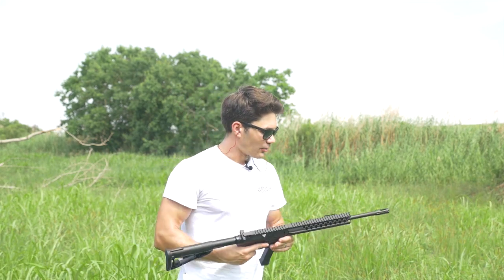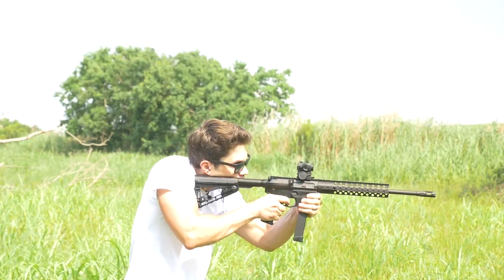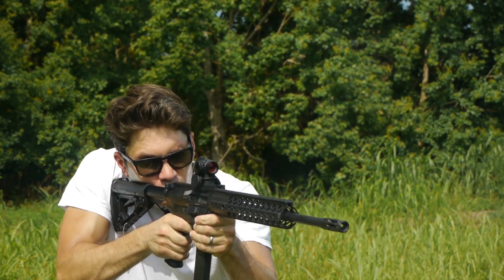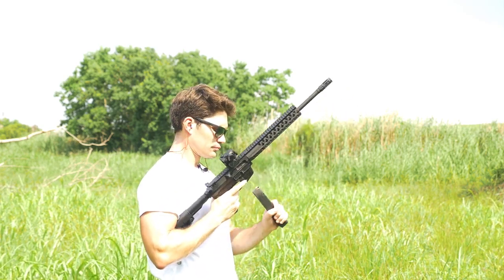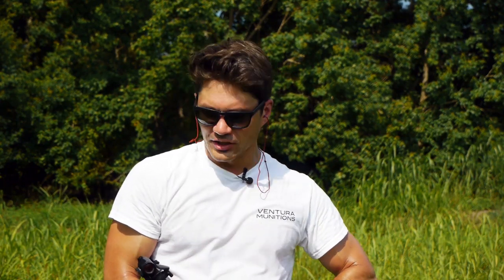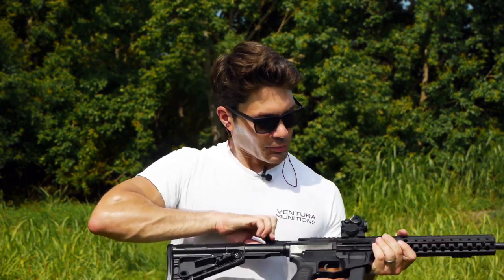Well, for $2,000, turns out you don't get any sights. I had to go back to the truck and grab an Aimpoint. First shots with the AR9, take two. Just had a little failure to fire, but it turns out it was just a hard primer on this Wolf steel ammunition. I almost feel bad running cheap 9mm through a nice carbine like this.